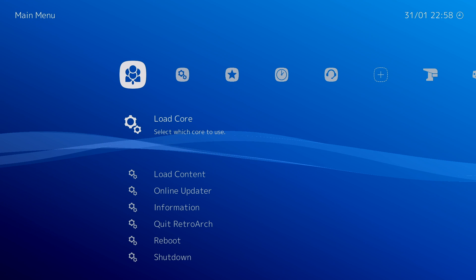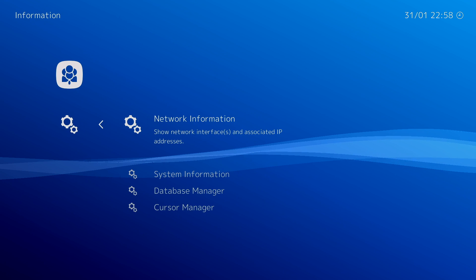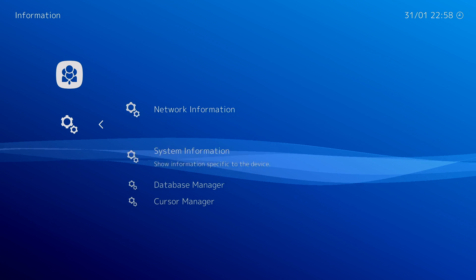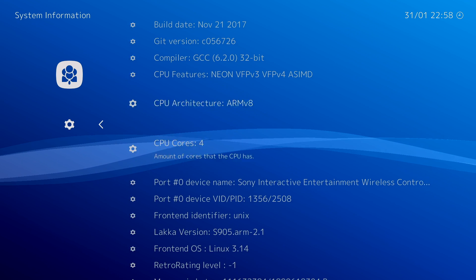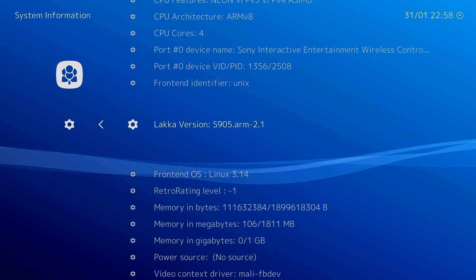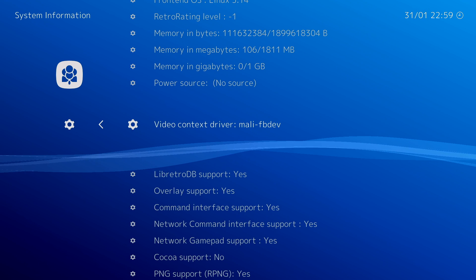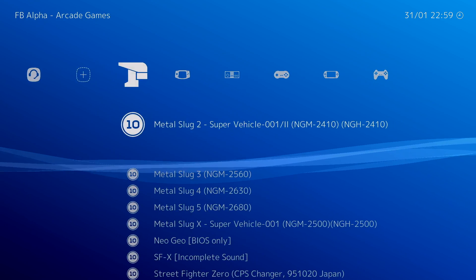So here we are with the LaPotato running Lakka 2.1. I'm just going to go to information — I am using a wired PS4 controller — system information. You can't really tell that I'm running the LaPotato from here, but as you can see, we've got four cores, S905, and we're running Mali drivers.